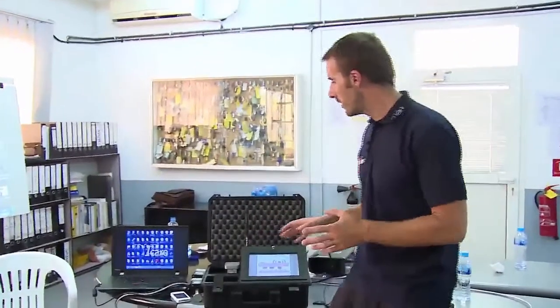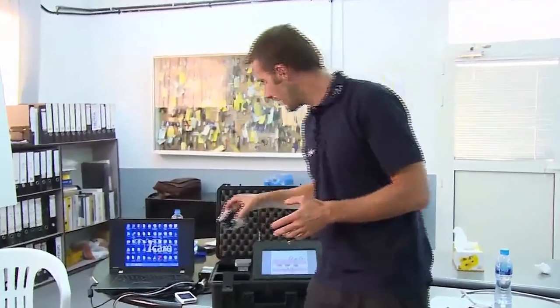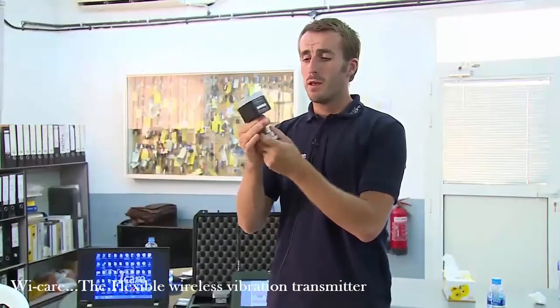Another feature of the WeCare that I really like is the fact that the monitor is based on two components: the sensor itself, and the transmitter.